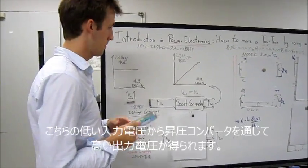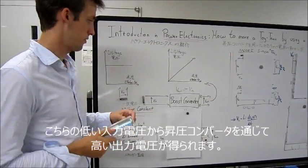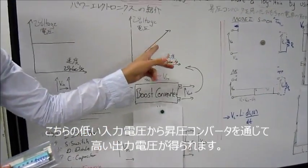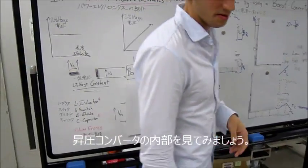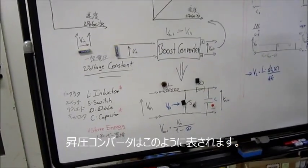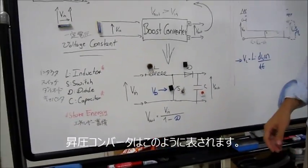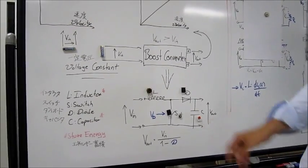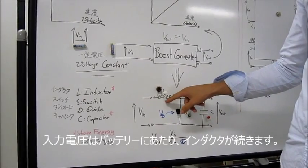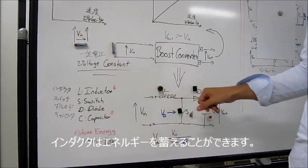Both of these properties can be solved by a boost converter, which can change a low input voltage to a different kind of high output voltage. Let's take a look inside the boost converter. The boost converter can be described by this circuit. On the input side, we have the battery followed by an inductor. The inductor can store energy — in this case, current.